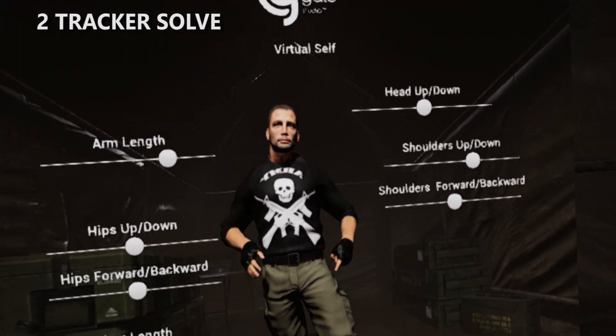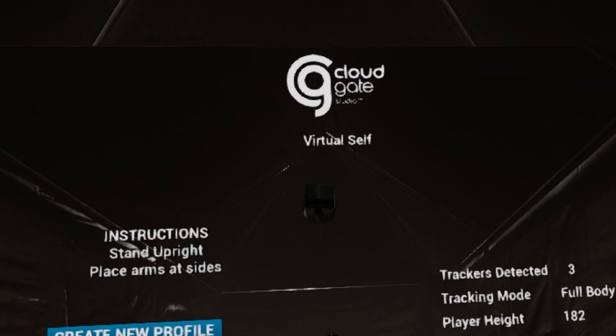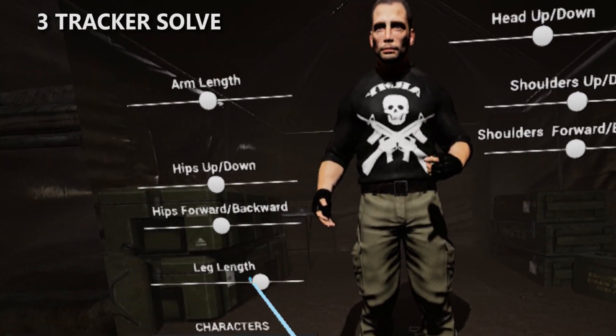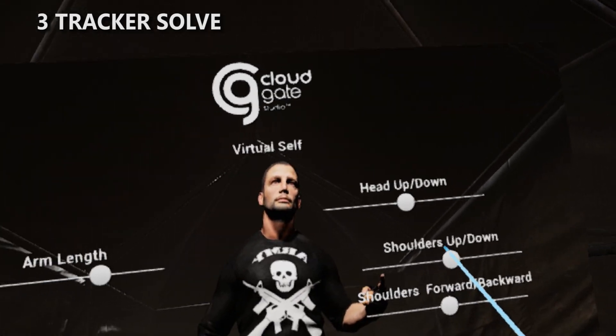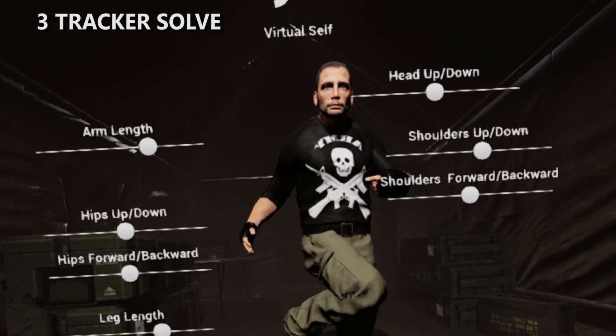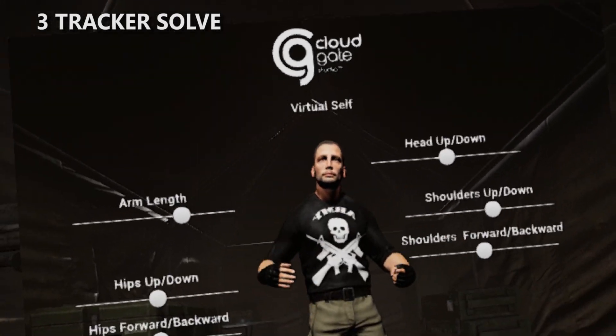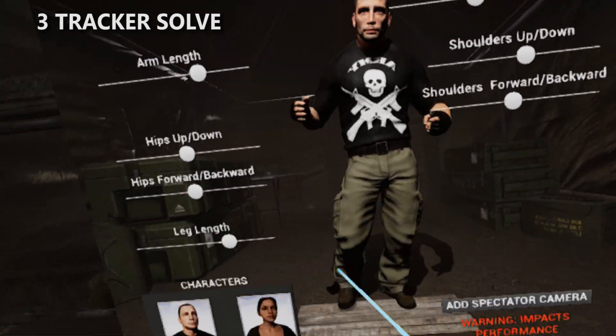If you've never seen a full body solve before, this is going to be incredible for you. This is the three-tracker solve — probably one of the best solves you're going to see out there for full body VR. We're going to do our tweaks again, you can get this super accurate, dialed into exactly where you are. This is just going to look like a human being in VR. This is what we envisioned from The Matrix, Ready Player One — full body, toe-tapping, super accurate solves.